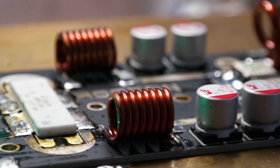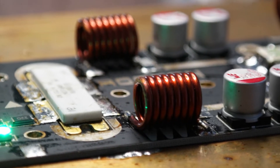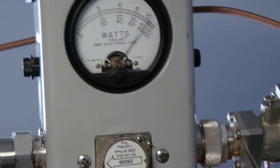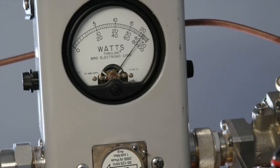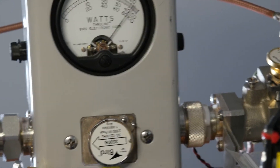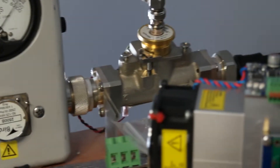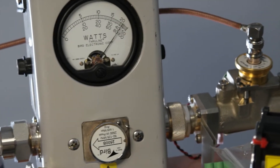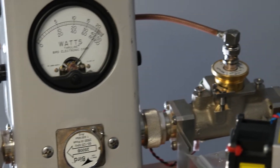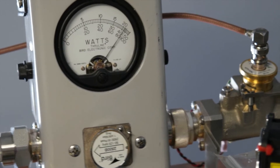Now we are running the amplifier at 60 volts and we have an output power of about 2,100 watts — this is unbelievable, look at that! We get that result basically across the whole band. Going to 88 megahertz — no change.